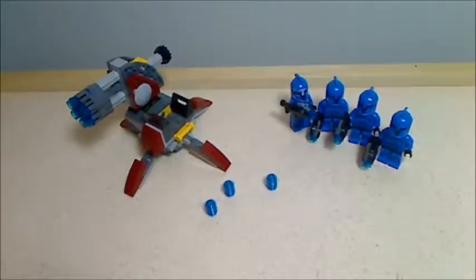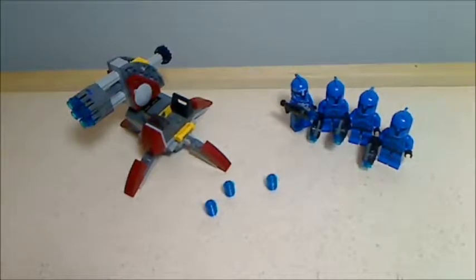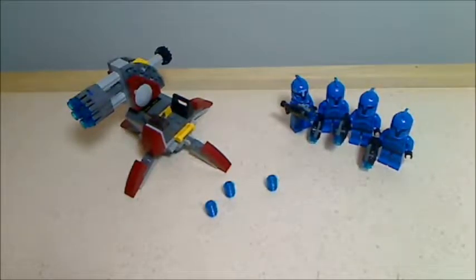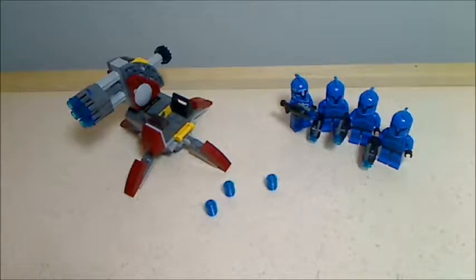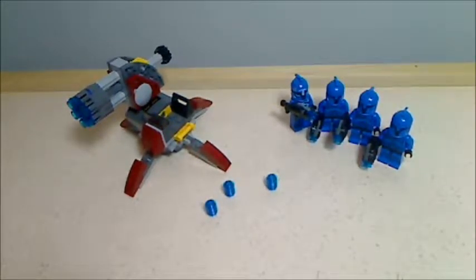Hey, what's up guys, it's LegoJer here and today I'm going to review the Senate Commando Battle Pack. This is set 75088. It's recommended for ages 6 to 12, 106 pieces, and it retails for $12.99 in the USA.